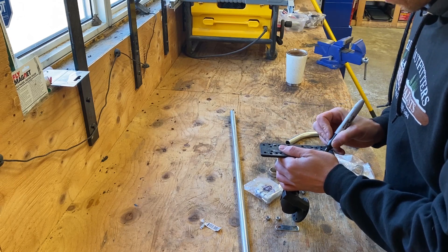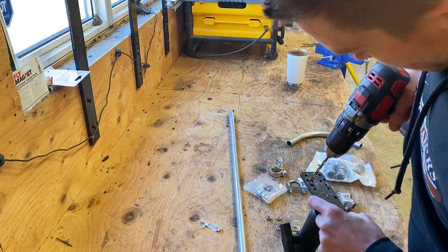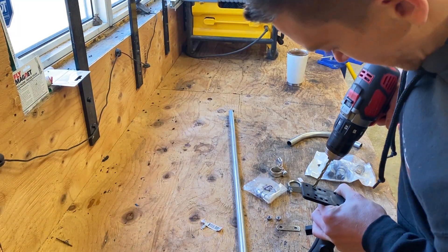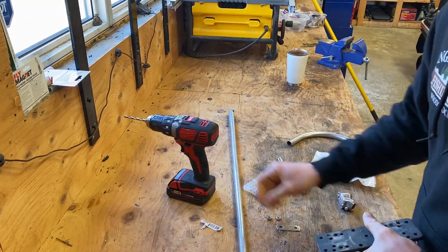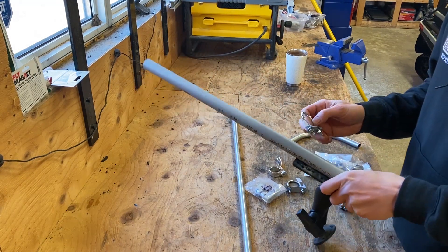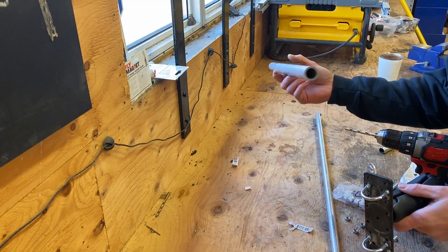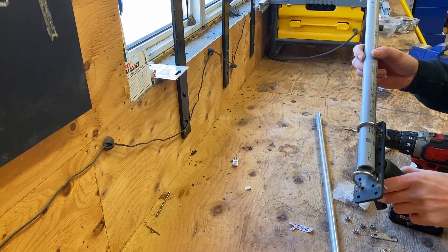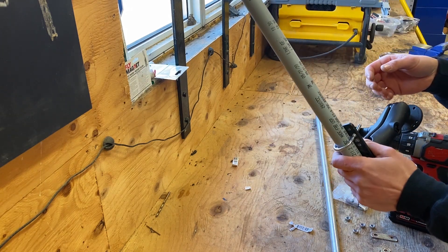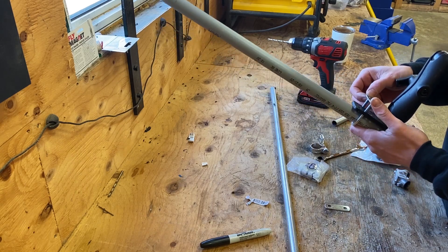The RAM mount is just going to widen up a little bit on each side. Mark it and just screw it. Now I'm going to attach the clamps to the RAM mount. Now that we've got our clamps in and the schedule 40 at the proper height, we're going to slide this in to the proper height and tighten the PVC schedule inside the RAM mount. We're going to install the rest of the hardware.